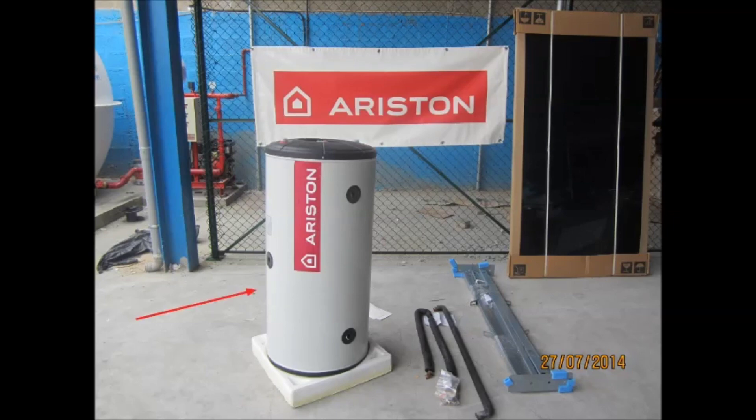A solar tank where the hot water is stored, a solar collector which captures the energy of the sun, the hydraulic fittings, and the installation frame.